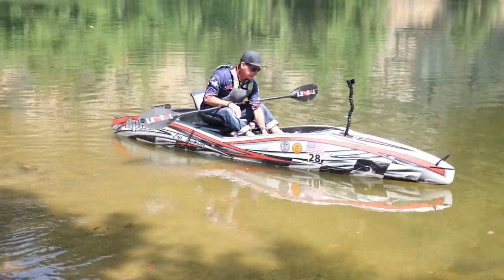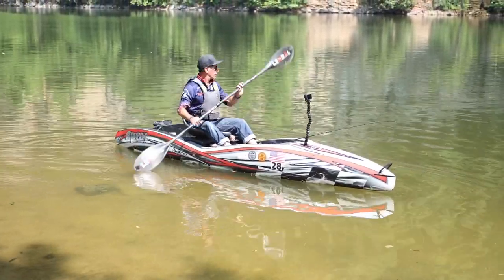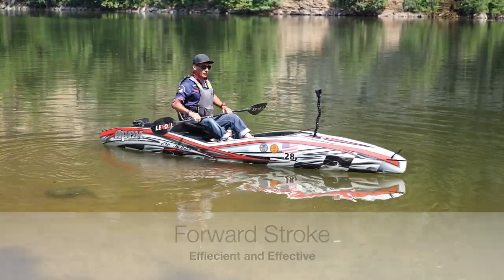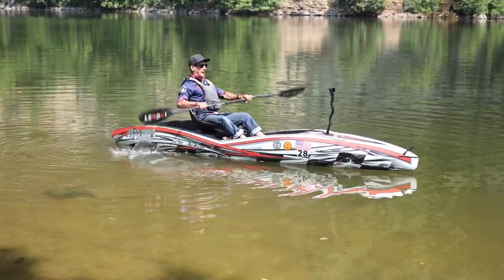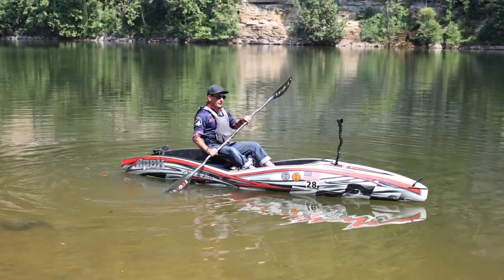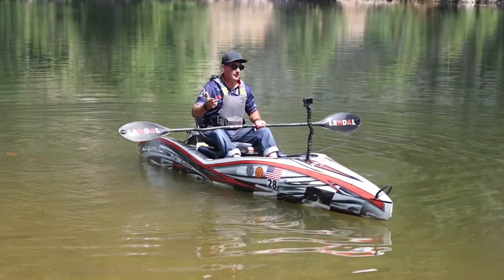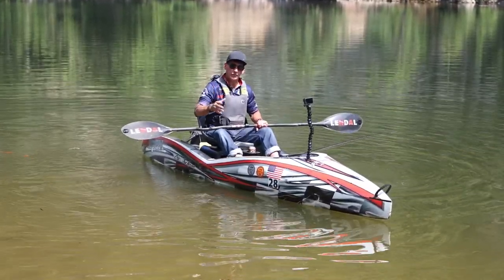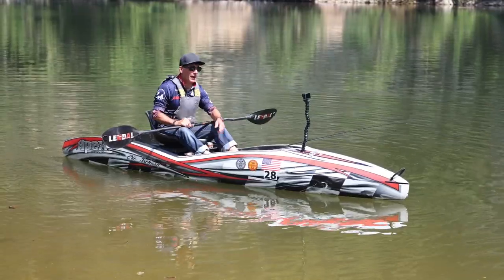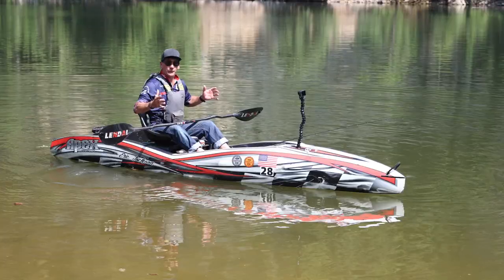Let's talk about some strokes. We want to make the kayak go where we want it to go. The most important stroke is your forward stroke. If you look at most kayak fishermen, they're leaning back and paddling inefficiently — and they're not going very fast. Speed is a combination of the kayak being fast and you having an efficient stroke, meaning you're using the paddle as effectively as possible and not wasting energy.